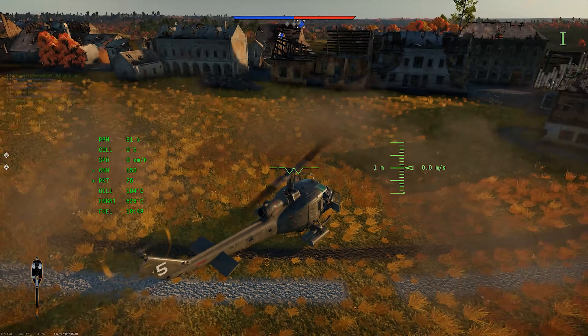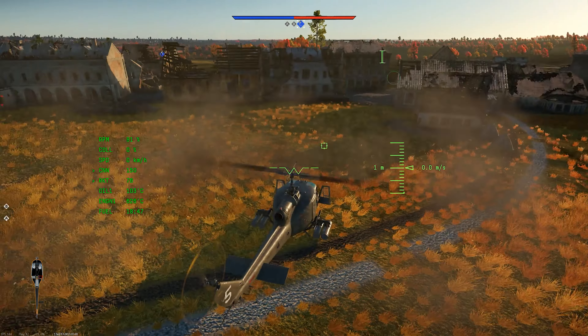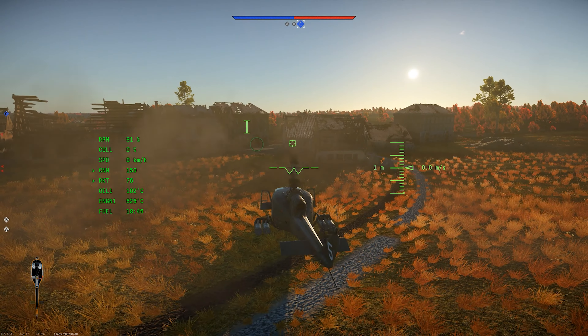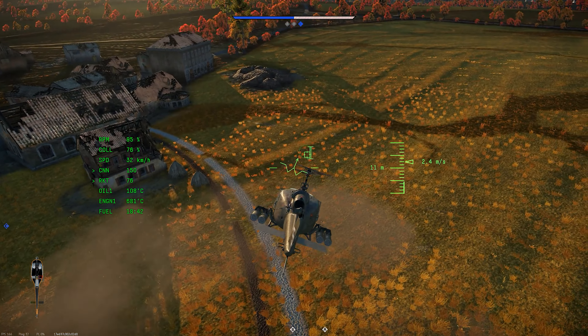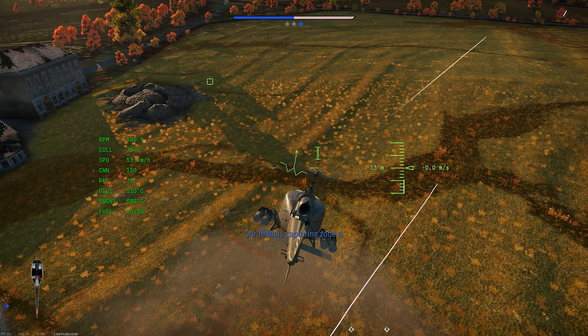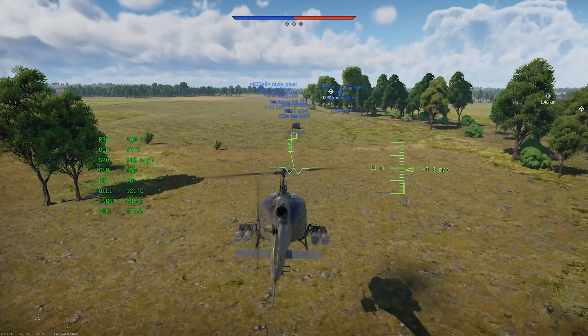I have quite a bit of fun flying in fast and close — I just know that it won't usually end well, and for me, that's okay. If you fly the meta and use the UH-1C XM-30 for standoff attacks with the TOW missiles, you might end up surprised at how effective it can be.